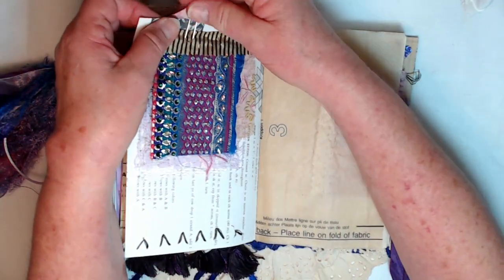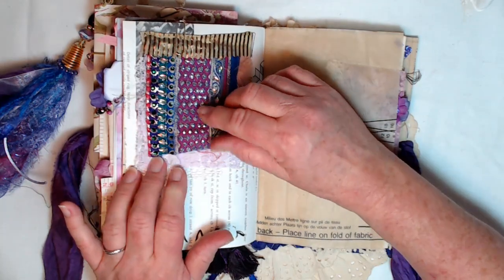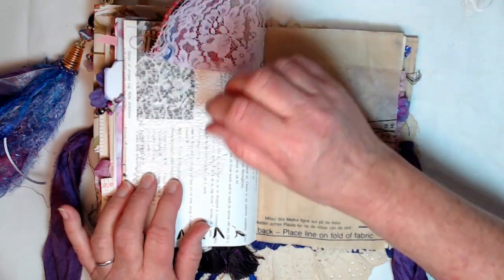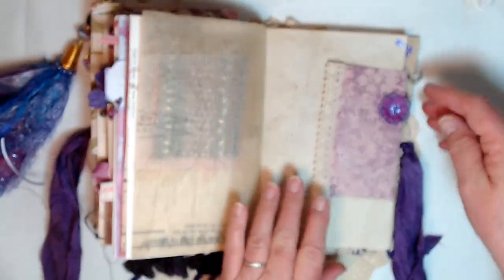On the back is a fabric flip with lots of shades of purple and just tons of bling — gorgeous stuff that was given to me, in a gorgeous purple. Then beautiful lace and some more stitching. I'm going to try to go a little faster, it's getting long, sorry.